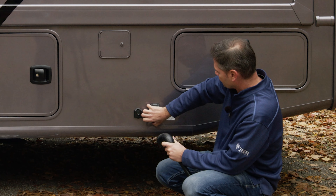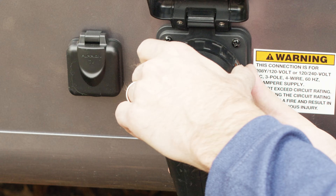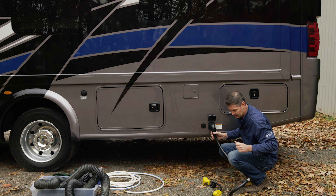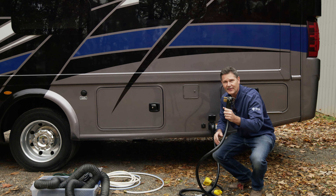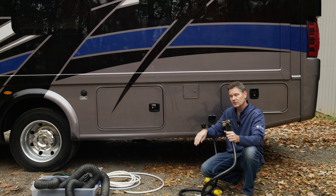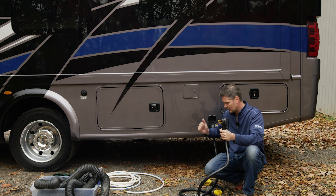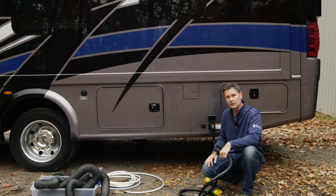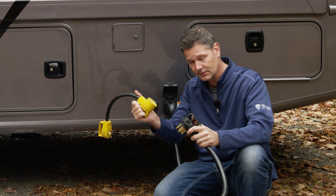Moving back, we have a nice, very large storage bay. You have a light in each bay you can control with Rapid Camp Plus or inside at the main control panel. One thing I really like about these Rotocast bays on a Super C — they have a little drain plug. You can throw muddy boots, bathing suits, whatever it is, rinse them out, and it'll drain through. Maybe you're at a race or tailgate: throw some ice and drinks in there and it'll act as a cooler. Because it's Rotocast material, they're not going to rot — they'll last forever.